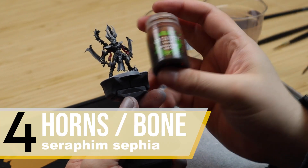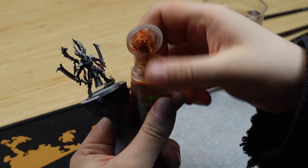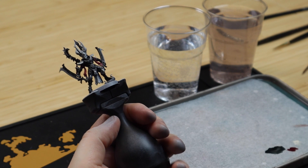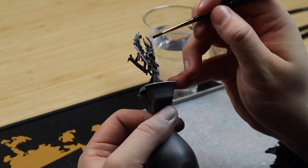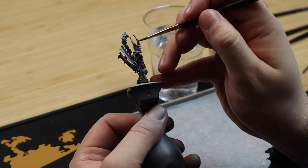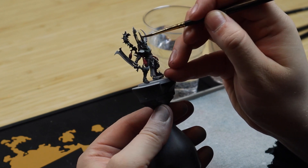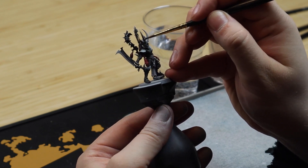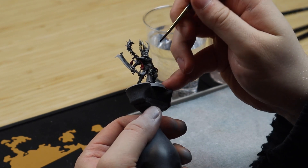When painting the horns you really want to keep it simple. Start out with either Seraphim Sepia or Agrax Earthshade. What you want to do is make the shade a bit heavier towards the base of the horn and make it become lighter and lighter the further up you go. The technique is that you start with the brush on one end and then drag the paint down towards the base of the horn, making the paint a bit thicker where you want it to be darker.